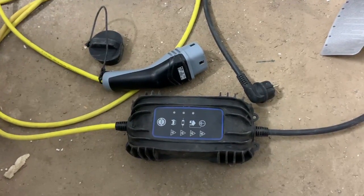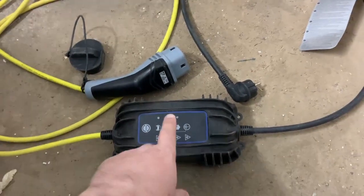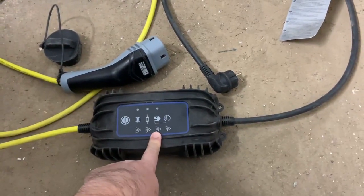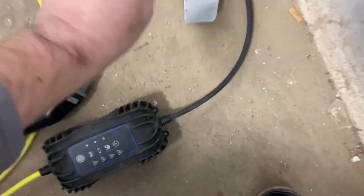Hello and welcome to this very short video where I would like to share with you my experience using the granny charger with the Volkswagen. Let me show you what happens.